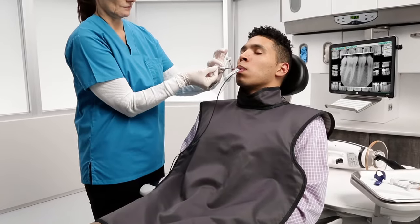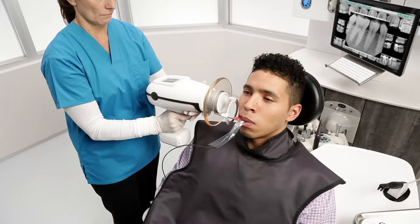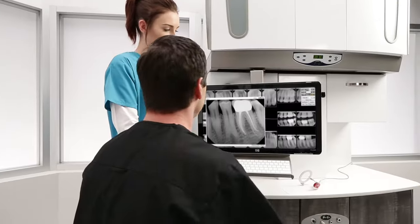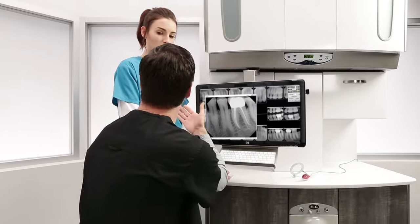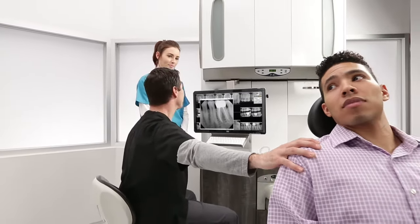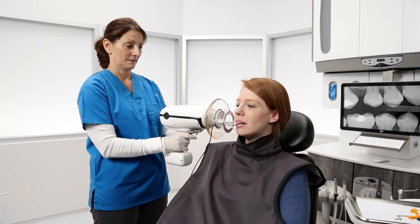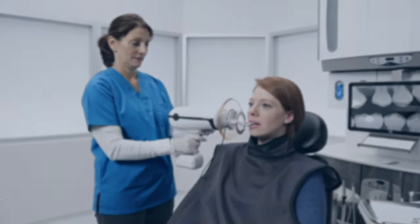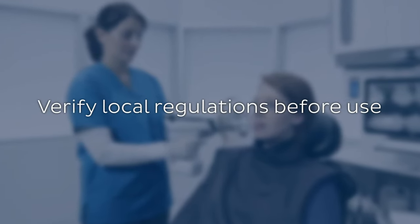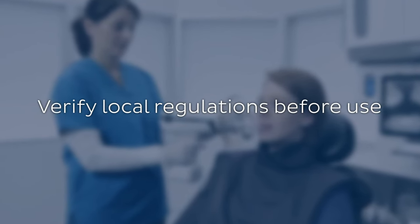Thank you for choosing the CAVO Nomad Pro 2 as your x-ray solution. The purpose of this video is to educate you on techniques for safe handling of the Nomad for you, your patients, and for the public. This video is intended as a supplemental training to your manual. It is also advised to take the operator's exam included in the training materials. In some jurisdictions, the successful completion of an operator's exam is required before use. Please consult with your jurisdiction for specific requirements.